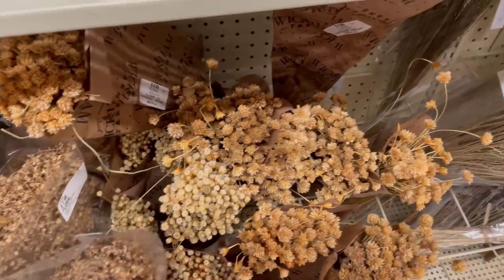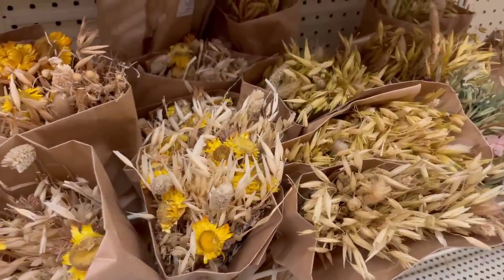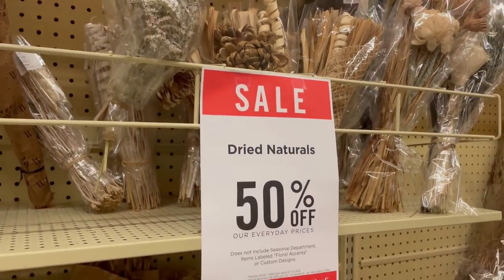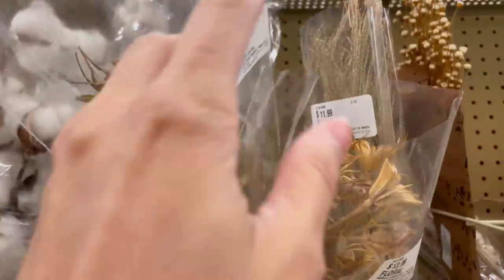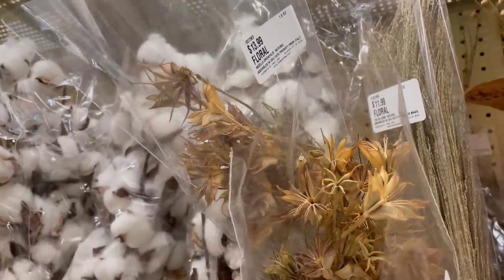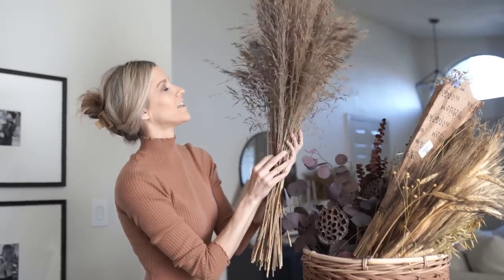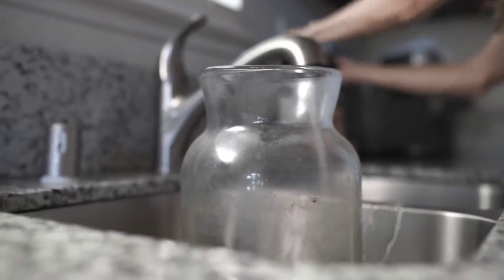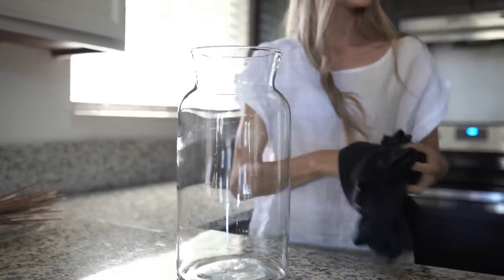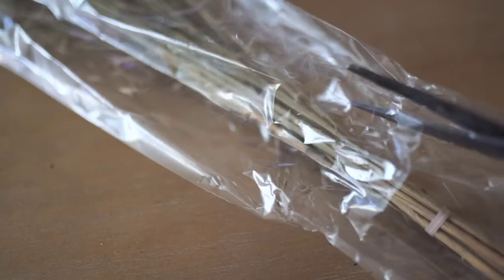If you aren't sure when your florals will be on sale, give Hobby Lobby a call or check their weekly ad online — that'll give you a good idea of when to buy and stock up. This is one of the baskets I keep in my garage for storing florals — I try to keep them in a basket to keep them somewhat nice. Another tip: clean out your vases regularly. It makes them look shiny and prevents dust buildup, so giving them a fresh cleaning will always make things look nice and pretty.